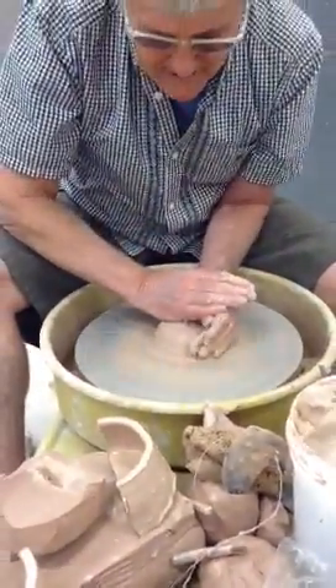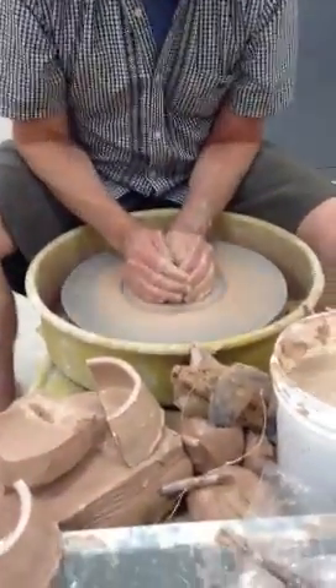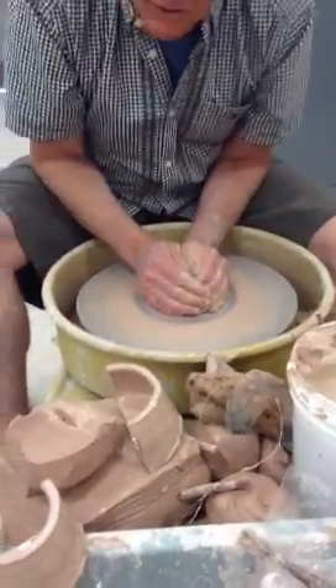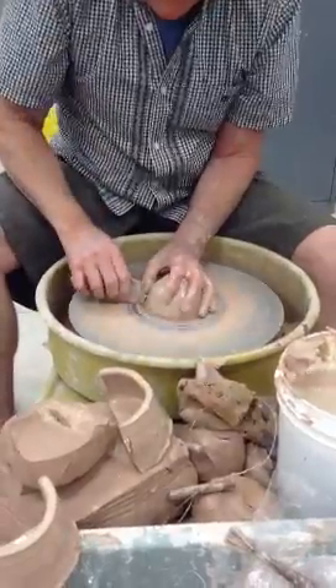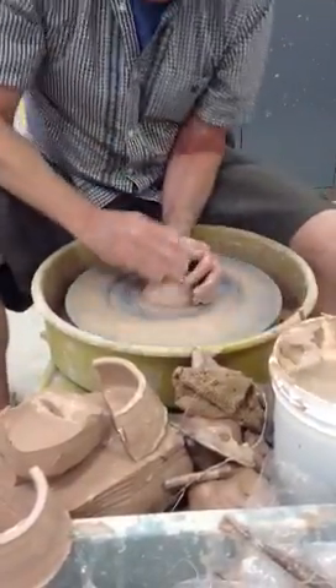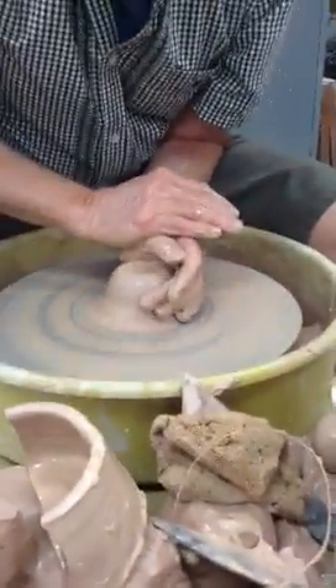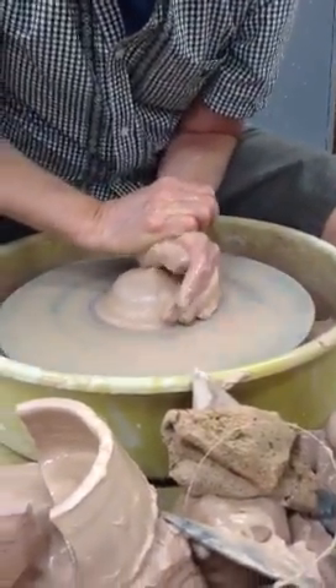It'll start to go on center all by itself. It's harder to center just holding it in one place. You never want to do it this way where you can't see what you're doing — you want to be able to see that clay. Working it down with the other hand, working it up. You can really do it with one hand if you choose.